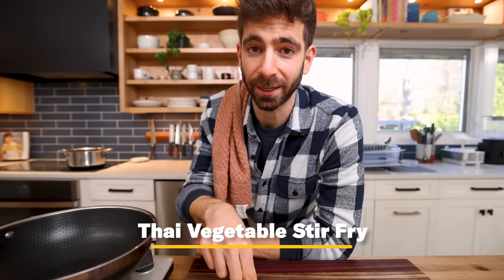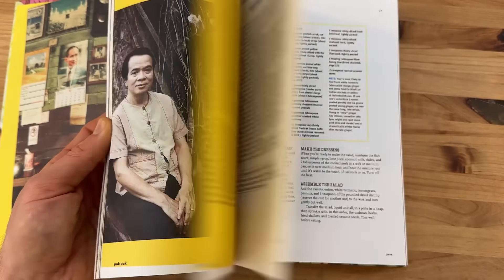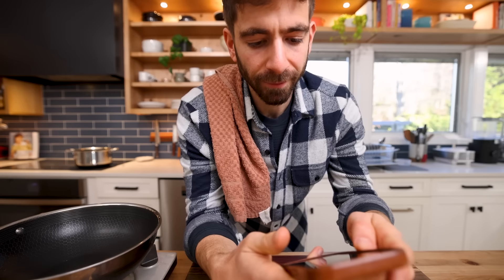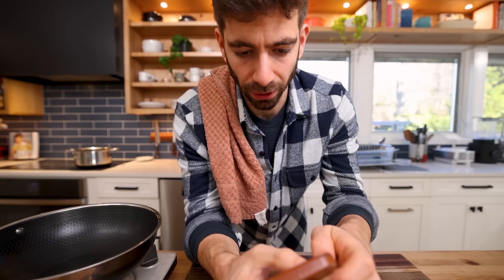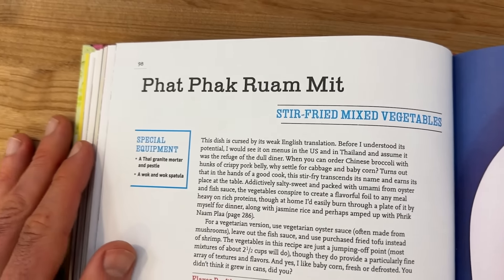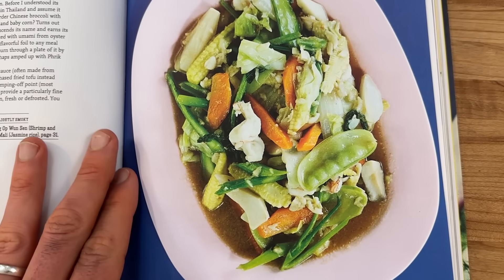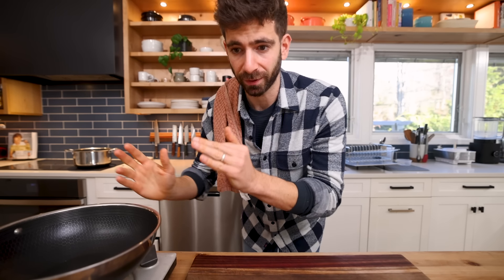I'm stealing this specific recipe from Andy Ricker's cookbook, which is one of my favorites for Thai cuisine, trusted and approved over the years. The dish is called Pak Pak Roua Meat, and it takes what should be a boring vegetable stir fry to a completely new stratosphere through incredible techniques and delicious flavors.